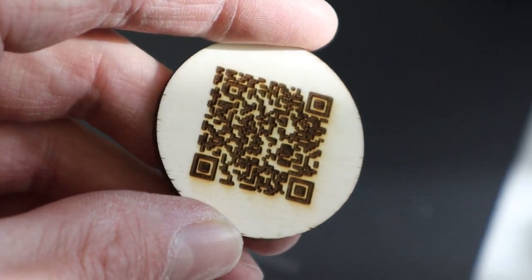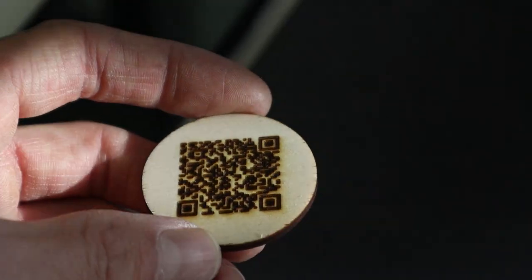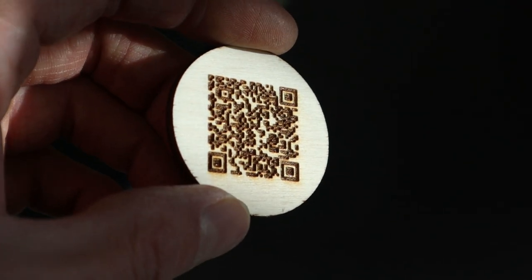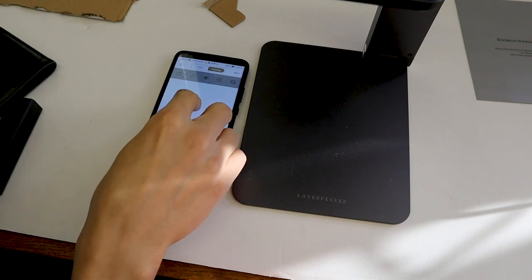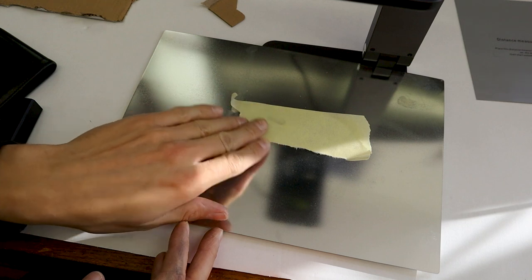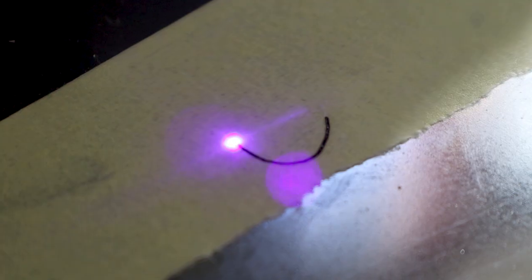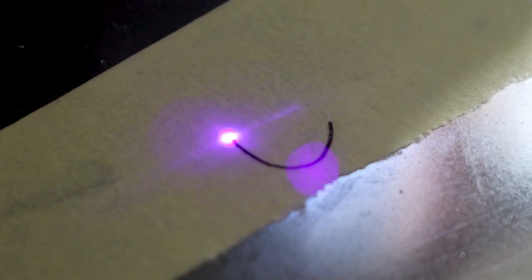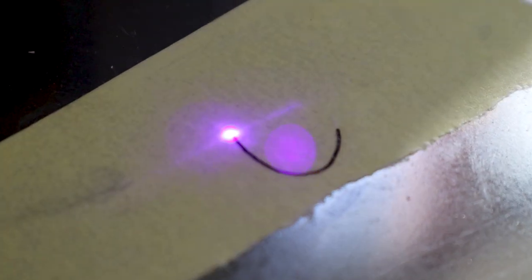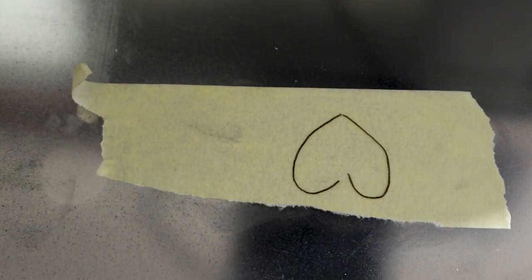Engravings on plywood come out very deep and have great contrast. You can also cut masking tape to make stencils for spraying paint. Although the finger drawings sometimes don't engrave entirely, I think it is a minor software bug and this will be fixed eventually.